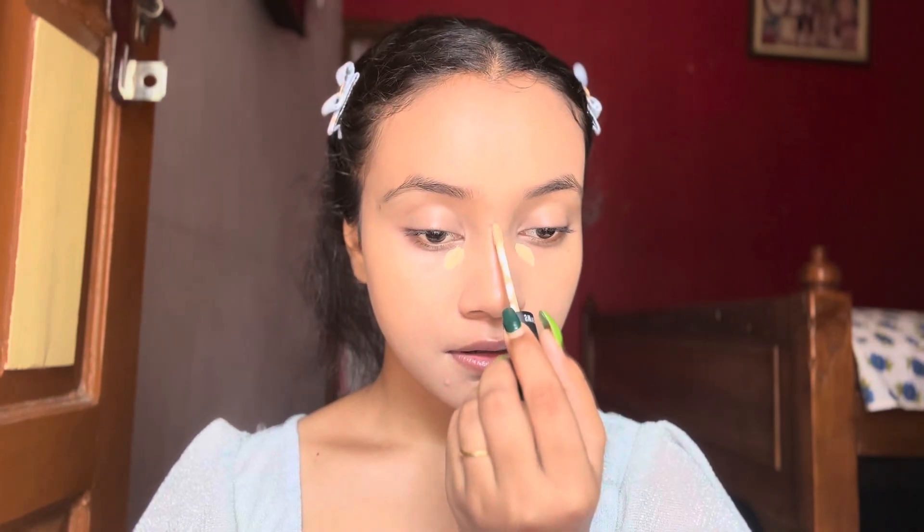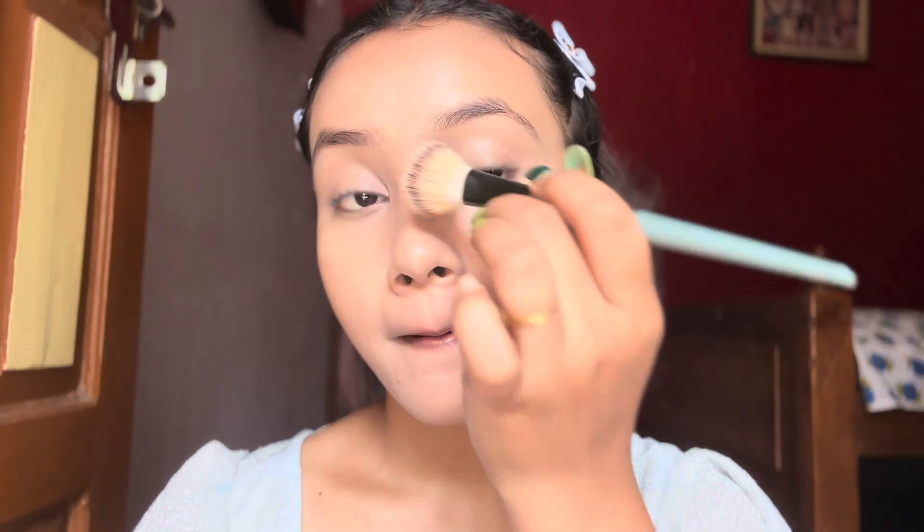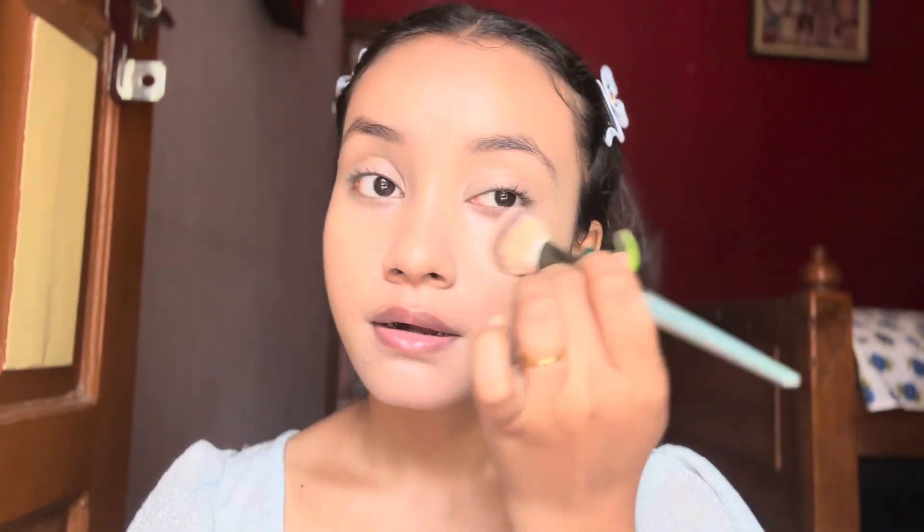Next I'm using another concealer to highlight my under eyes, and I'm applying a little bit on my nose bridge, on my chin, and a little bit on my forehead as a highlighting shade.